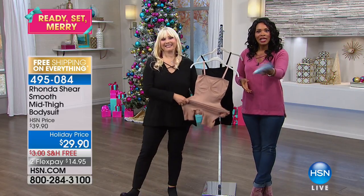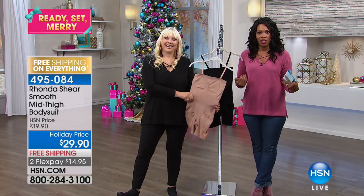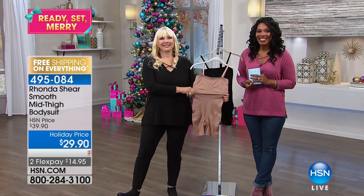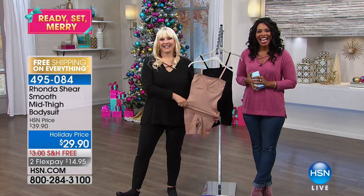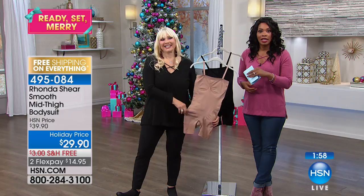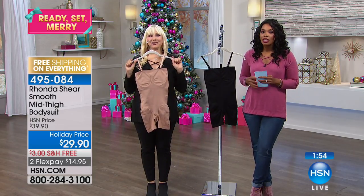While you're shopping, we're going to go to the phones — Dorothy's calling from Maryland. Great to talk with you, Dorothy. I understand this is your first time shopping with Rhonda or with HSN. Dorothy, are you there? Hi! How are you? Is this your first time shopping with Rhonda?